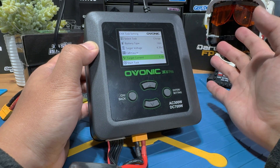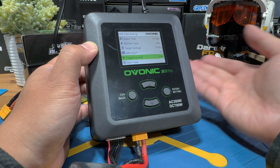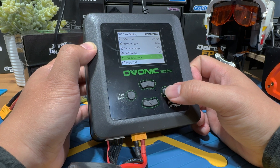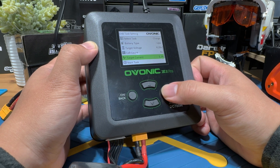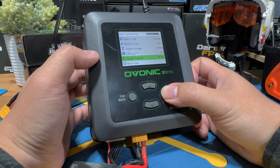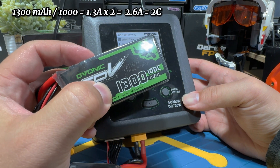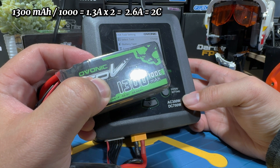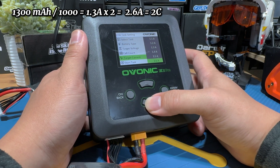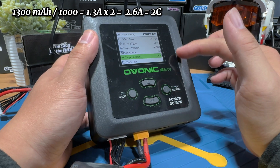1C charging is the safest because it is always recommended by most manufacturers — it doesn't overburden the battery electronics. But if you want to speed things up, you can potentially charge at 2C, 3C, or even 5C depending on how much of a rush you are in. Personally, I like to charge at 2C. To calculate 2C: 1,300 divided by 1,000 equals 1.3 amps (that's 1C), then multiply by 2 to get 2.6 amps. For 3C, just multiply by 3. That's the exact same math.